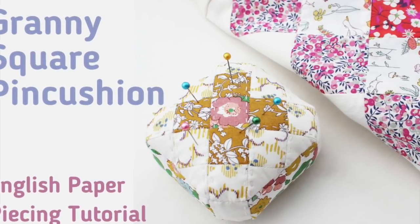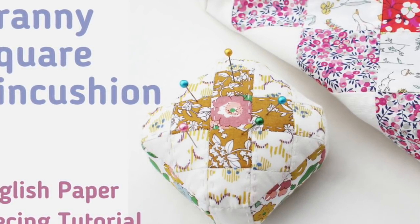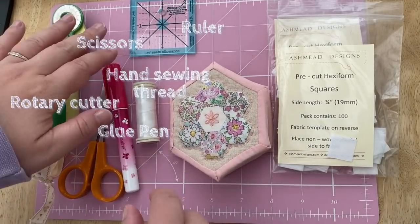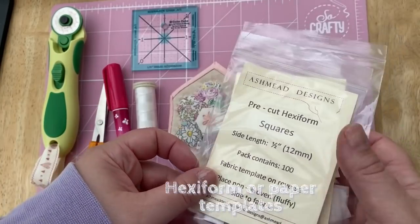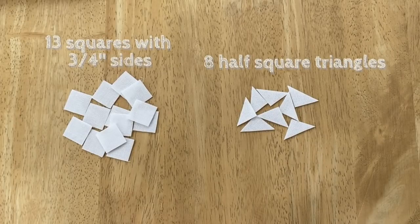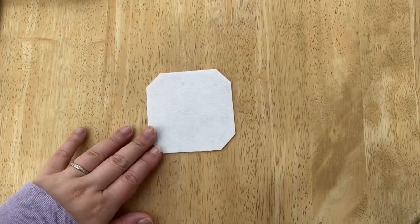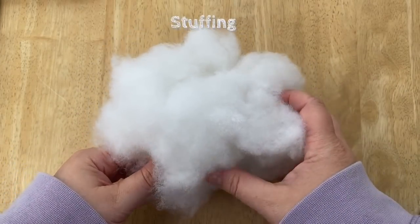Hello and welcome to this tutorial all about how to make a granny square block pincushion using English paper piecing. You'll need your typical sewing kit, some hand sewing needles, and either hexiform or paper shapes. I am using hexiform and we'll need some squares, half square triangles, and some rectangles cut from a hexiform sheet. You'll also need some stuffing and of course fabric.